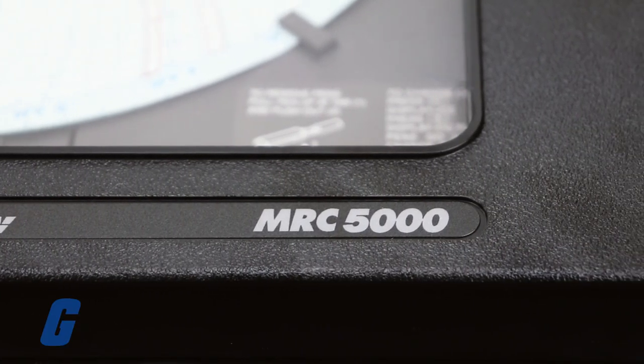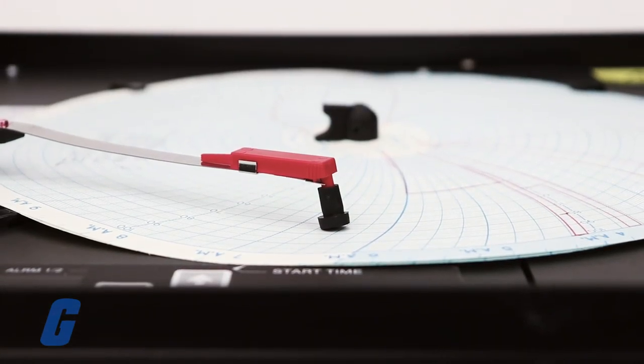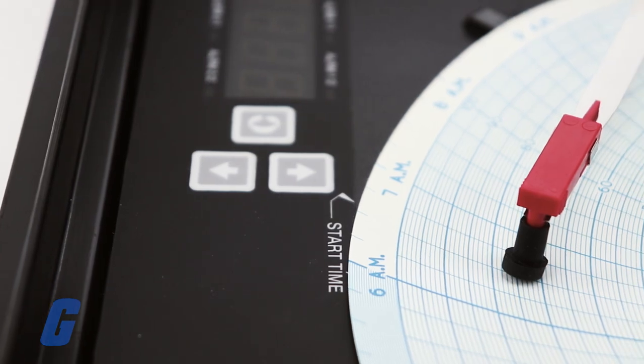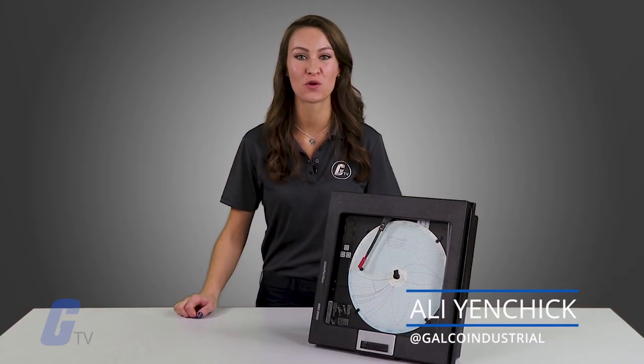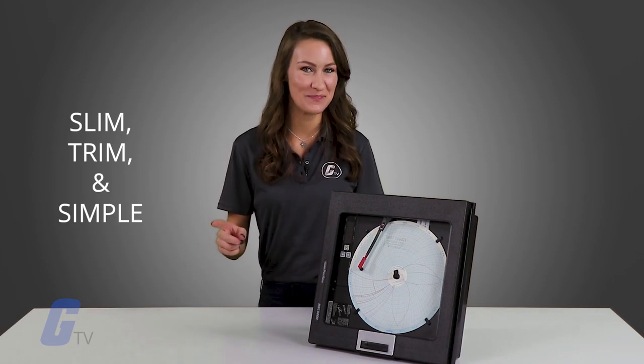Partlow's MRC 5000 Series Digital Chart Recorder is an ideal solution for basic digital recording applications with shallow depth panel requirements. It features the latest innovations in recording technology, enclosures and functionality, and is designed to be slim, trim and simple.